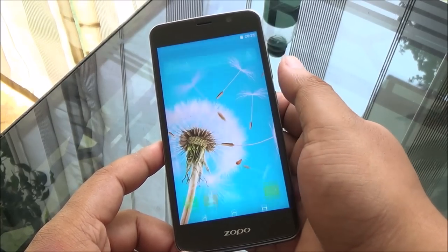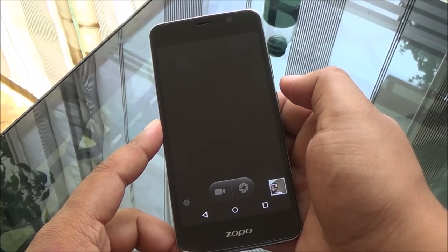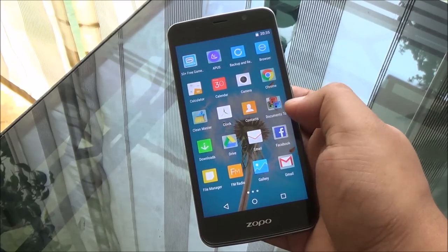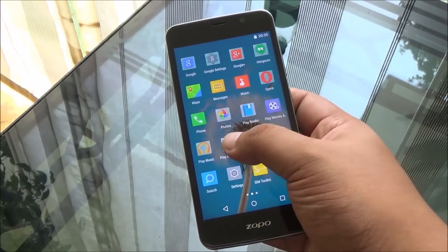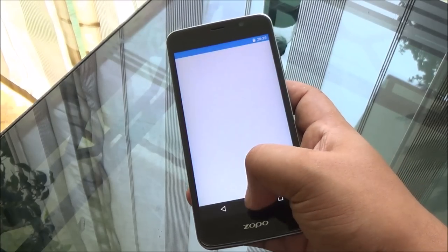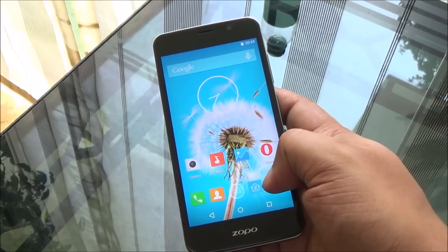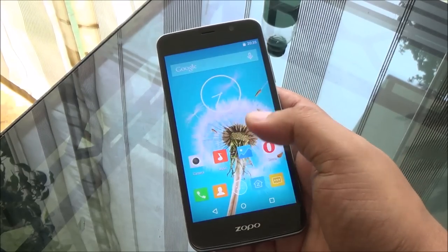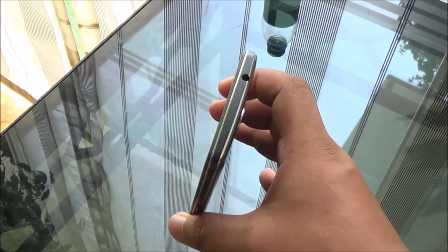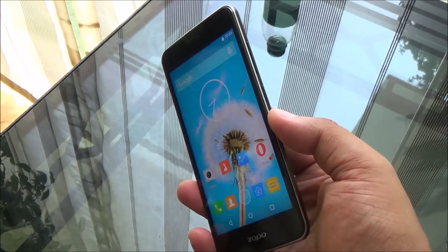You have double-tap to wake, and you can draw characters to open different apps — like drawing a 'C' for the camera. The camera performance is decent, but this phone is priced at ₹12,999, available exclusively on Snapdeal online. It has to compete with the Xiaomi Mi 4, Moto G3, and Galaxy J5, so there's a lot of competition and Zoppo being a relatively unknown name will have a tough time selling these phones.